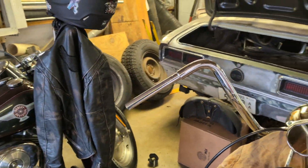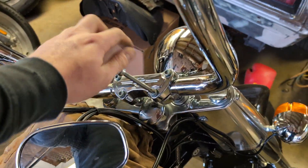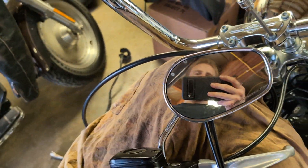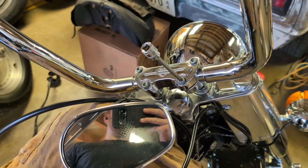I got the controls off, went not too bad. Now I just got to take the riser clamp off. I'm also going to replace these bushings because they're kind of worn — they're rubber — and I'm going to put polyurethane in them, so let me get that started.